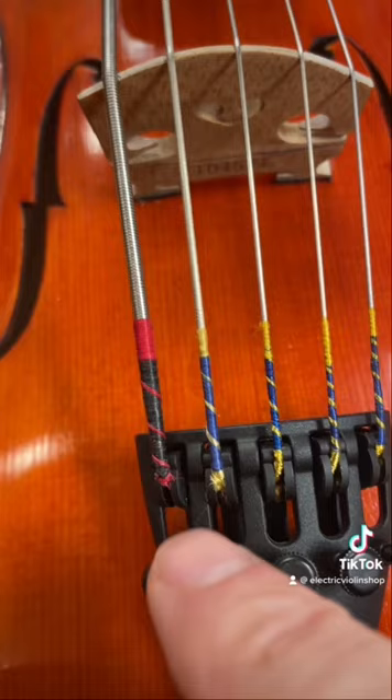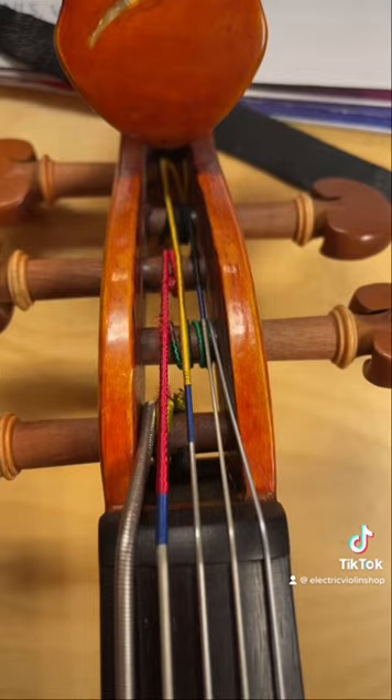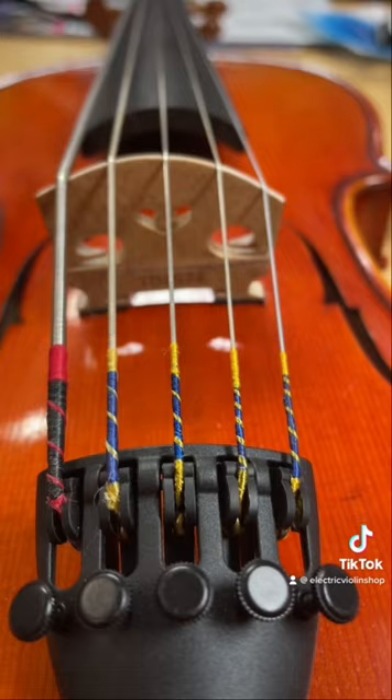The G and C strings especially are so big we'll probably have to adjust your tailpiece. You're definitely going to need bigger notches in the bridge. Ditto the nut. And we're probably going to have to drill a bigger hole in your peg. We'll probably also have to change the curvature of your bridge because the C string is so big it's going to be hard to play the G string without hitting the ones on either side.